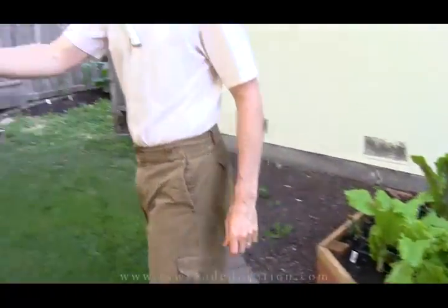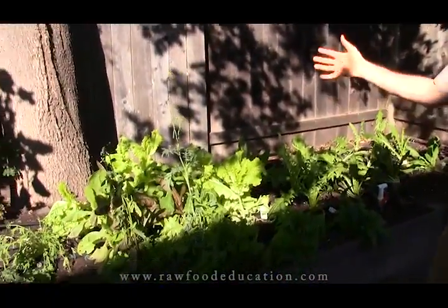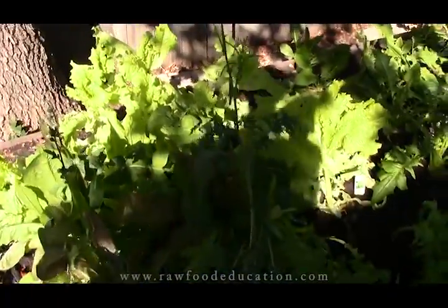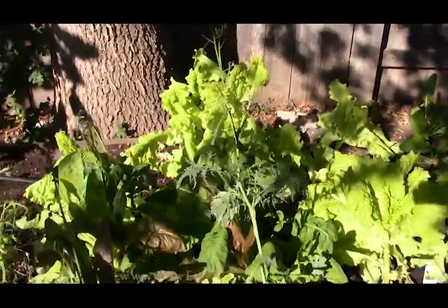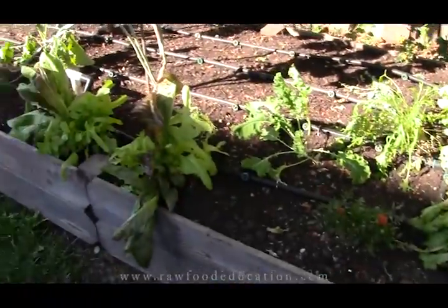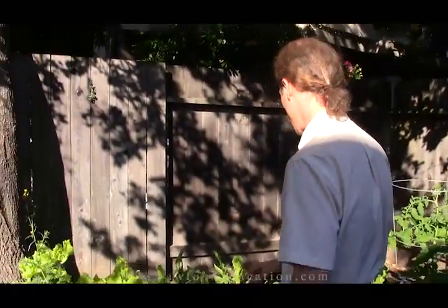Now if we come on over here, because it's spring, we've started some of our lettuce out in the back of the yard here, which gets more sun. Now this stuff's going to bolt more quickly, and over the next few months — we're in mid-May right now — it's actually just going to get burnt out and not do so well, because direct sun isn't so great for lettuce.